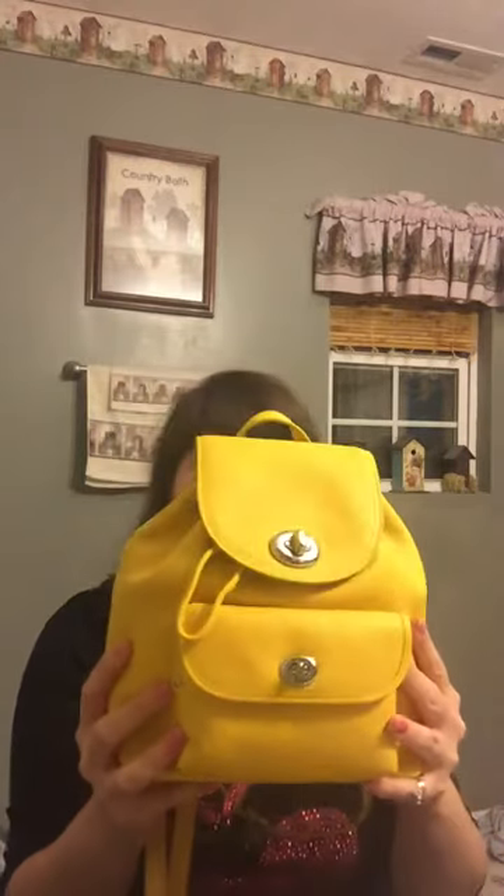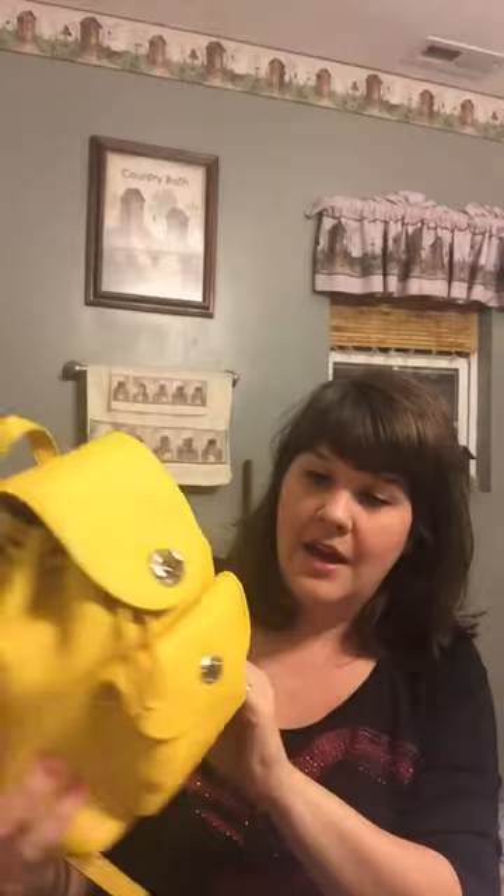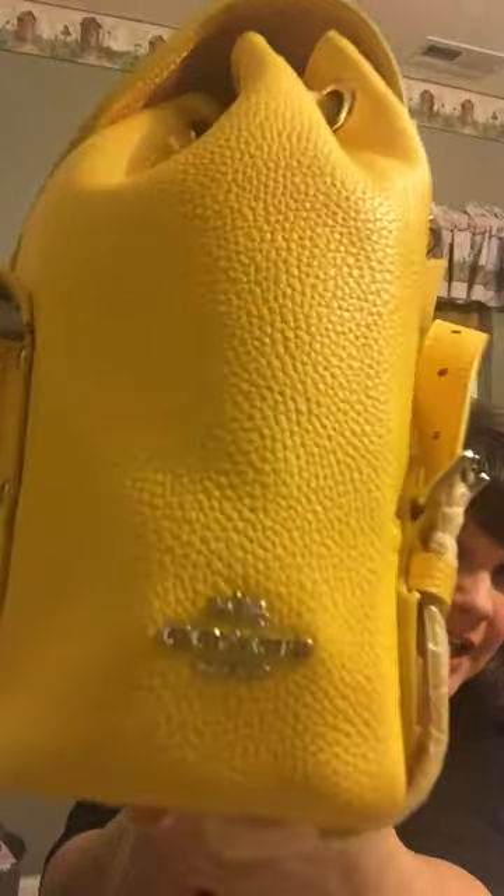She got me this bag for $46 when it had been almost $300. The color is called Canary with silver hardware — it's a really pretty yellow, not neon, maybe kind of mustard, but it doesn't pick up well in this light. The back of the bag says Coach New York and has a little tiny carriage above it.